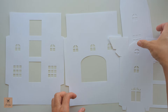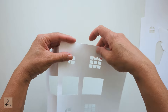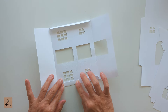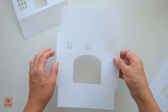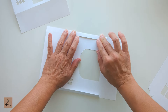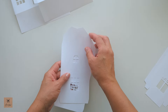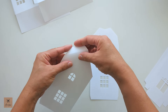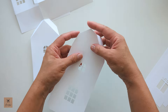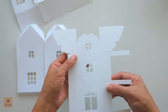Starting with our four building panels, the first step is to make all our folds. Starting with my front panel — all the folds are going to go in the same direction for every panel. You might find it easier to just flip it over and make your folds. Then do the same with your back panel and the side panels.